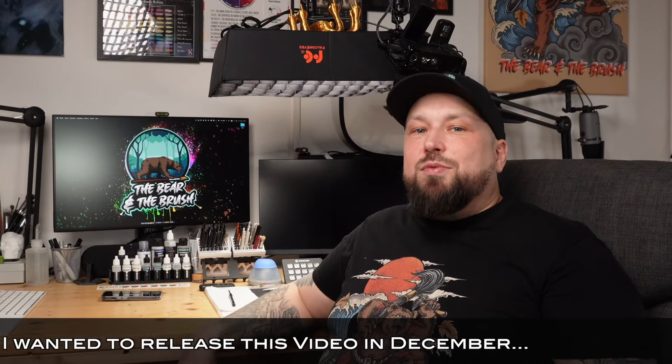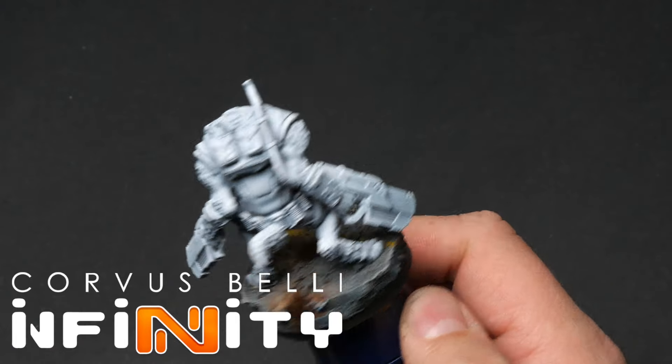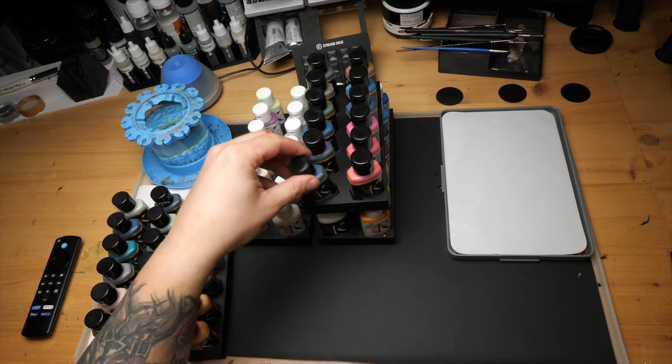I originally planned this video for Other Games April but it's December now, and due to life-altering circumstances I kind of missed that — but I want to do this video really bad so I'm doing it now. We're looking at Infinity from Corvus Belli and I got this nice little wolf dude that I want to paint up, and I got a lot of Chimera paints that I haven't tested. This base was actually made by my daughter who briefly visited me on stream — I'll check if I can find a VOD of that to link for you guys.